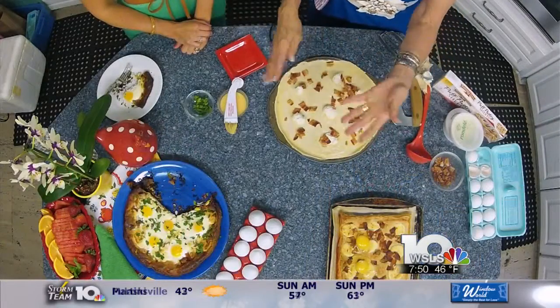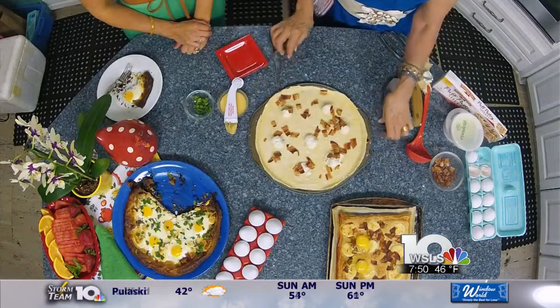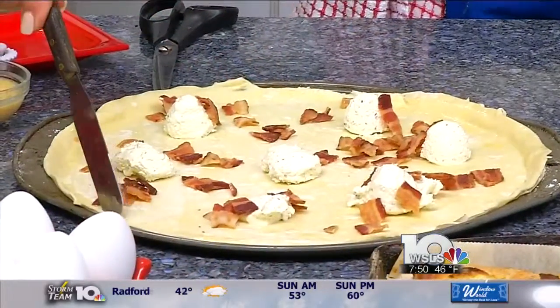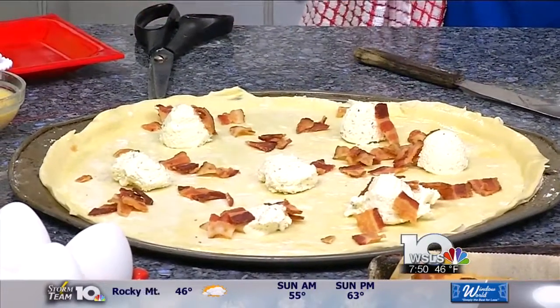You start off with puff pastry. Roll it out — it can be either a rectangle or a circle, and use a pizza pan if it's a circle. You can see what I've done here: I've scored it all along the edge just by slicing through, not all the way through. Scoring is different than cutting, and then that will puff up.